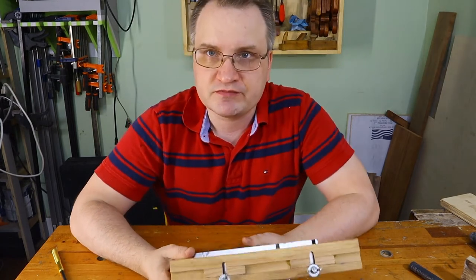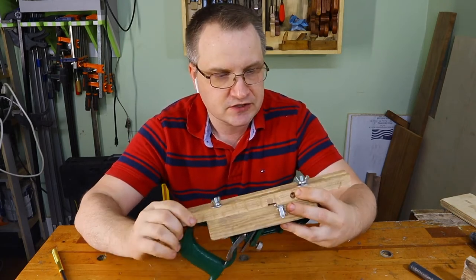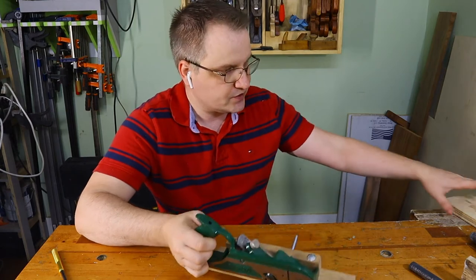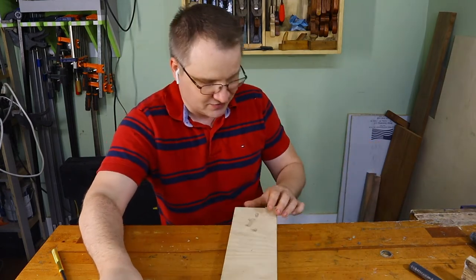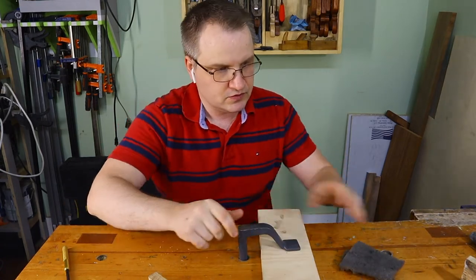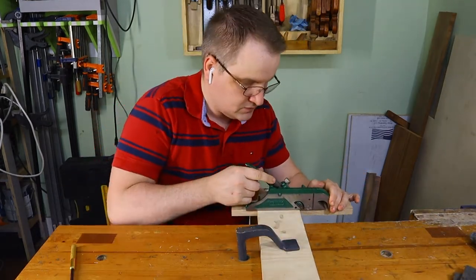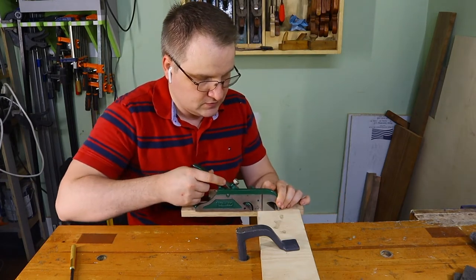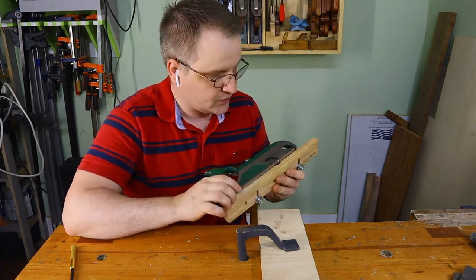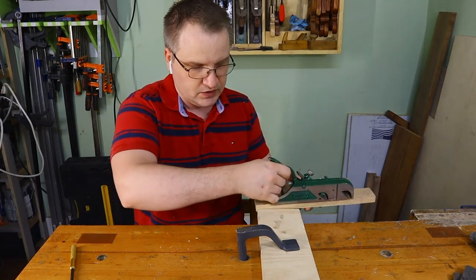I'm really, really happy with how it ended up, because I've been using it to make very small boxes and it was pretty fun. I already set up a spur in there, so I can just do a small demonstration. This is just a little scrap. As you can see, it's really easy to use, and because the length of the fence is quite large, I don't need to worry even with a small piece because it's referencing the whole thing in and out.